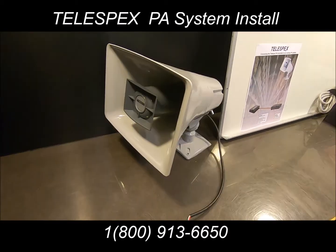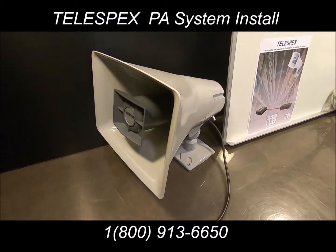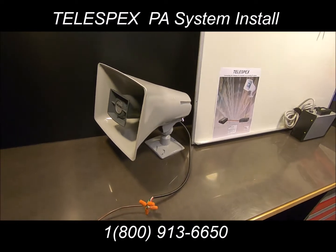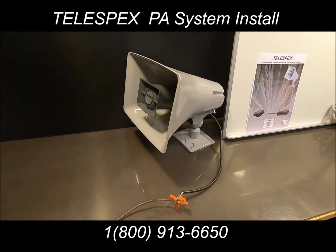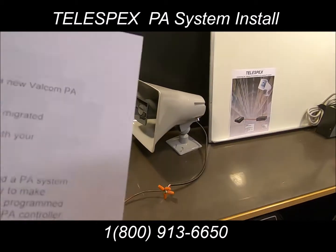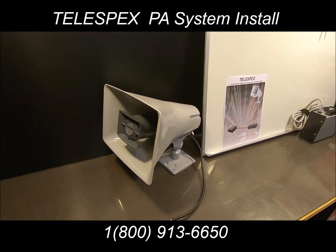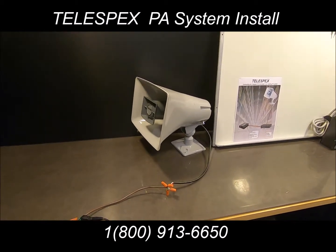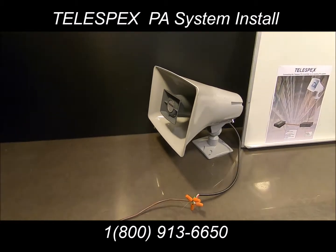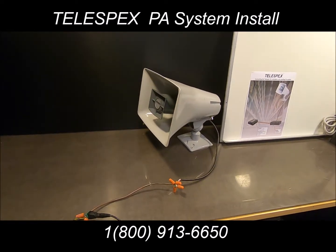Why would you need a PA system in your business? The phones already have a built-in PA where you can do intercom with another phone or do a public announcement directly on the phones. A PA system is really necessary if you have a shop or a school that needs to play a bell schedule, or a warehouse where the phones are just not loud enough and you need to hear when they're ringing. All of these features can be programmed into the PA controller box, which connects to the speaker and allows you to hear announcements. You must have a controller box for the PA system to work.